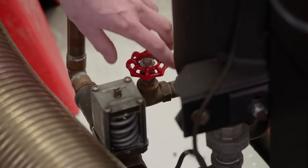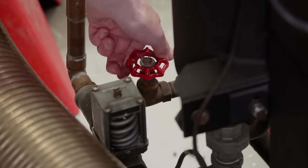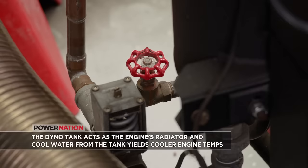Have you ever been at a drag strip and seen guys hyper-cooling their stuff? There's a reason for that. If you get the oil temperature very hot and the combustion chamber very cool, it will make a little bit more power. So we're going to shut the engine off, cool the water tank down, get the operating temp down, and see if it affects power. In racing, you get the oil temp as hot as you can and the water as cool as you can. This is an old racer trick.